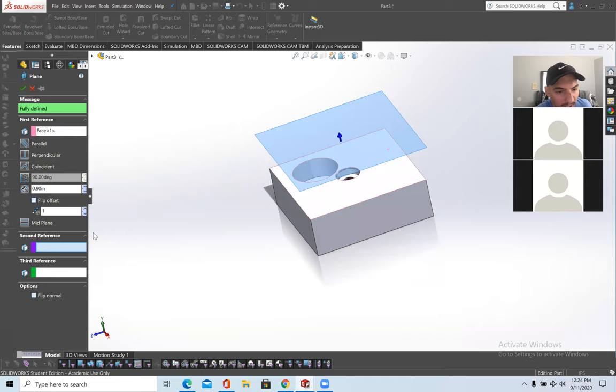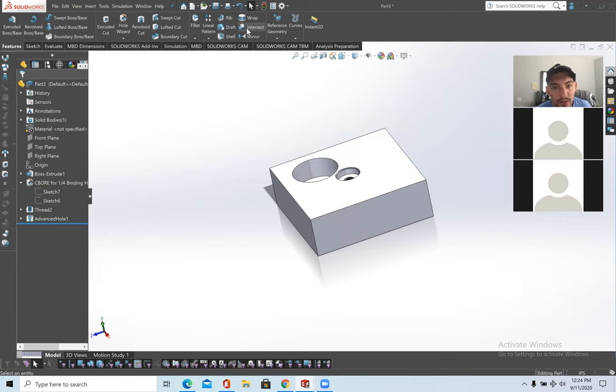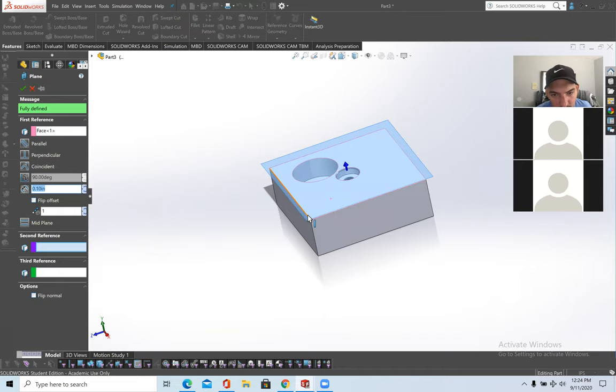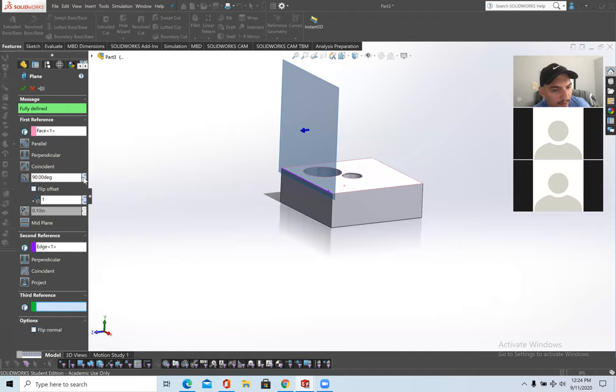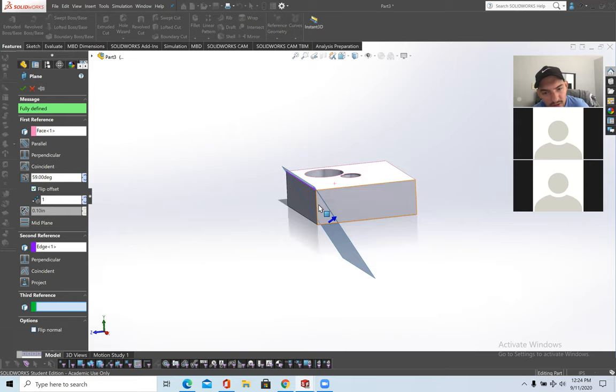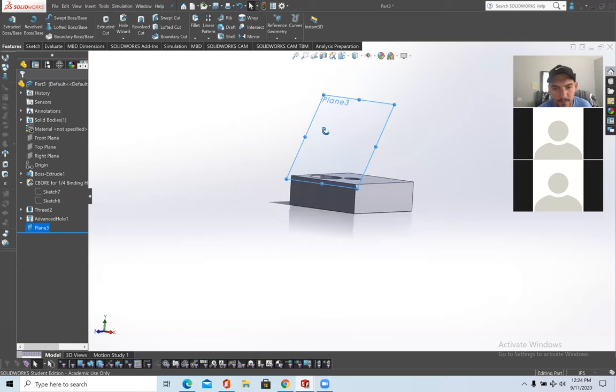Now for an angled plane: select a second reference — in this case the edge. Go to Reference Geometry > Plane, select the face and the edge. Now the plane is bounded to the edge of the piece. Click the angle option and change it to whatever angle you want — you can flip the offset too. For example, 59 degrees.